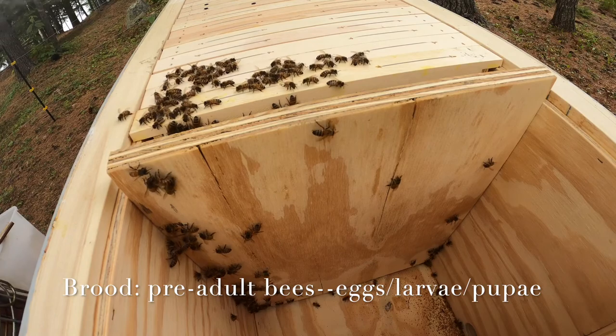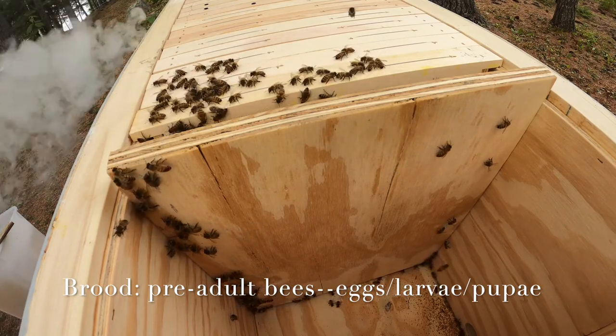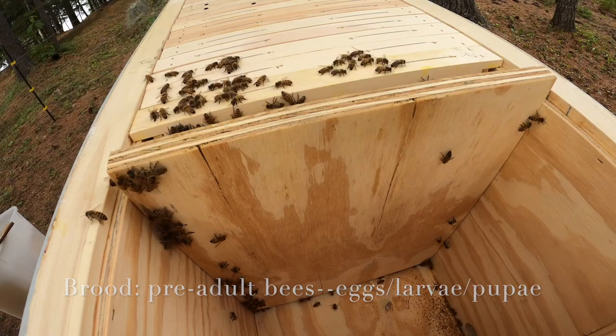It's windy, but it's a warm day in the afternoon when most of the foragers are out in the field, so that there are fewer bees to disturb.